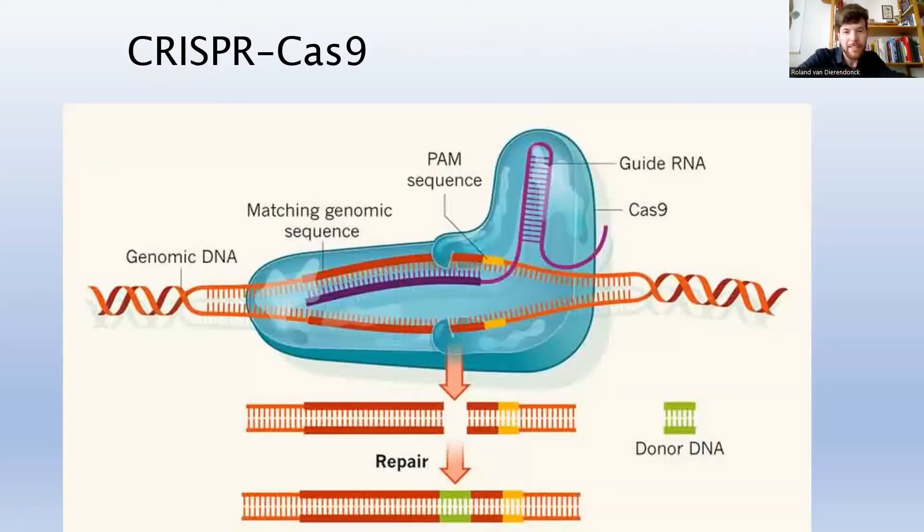What you need is the Cas9 protein — the blue blob — and then a guide RNA, the purple loop, which fits into the Cas9. This guide RNA has about 20 base pairs that match the genomic DNA at the part you want to cut. If there's a match of 20 nucleotides, it will cut exactly after that match. This is the key part: you can replace the guide RNA with whatever sequence you want, so you can very precisely program where your DNA gets cut.